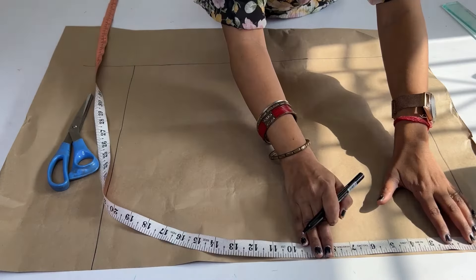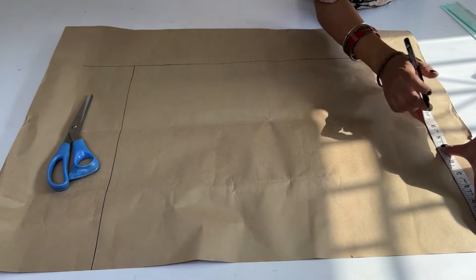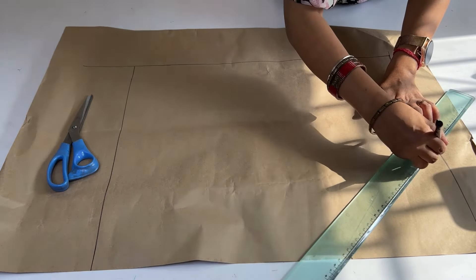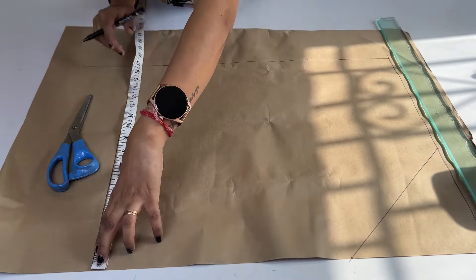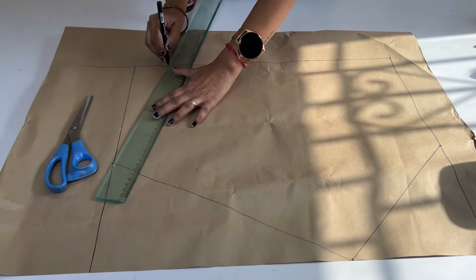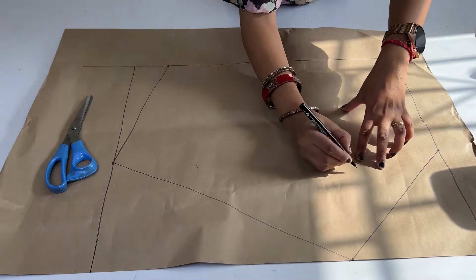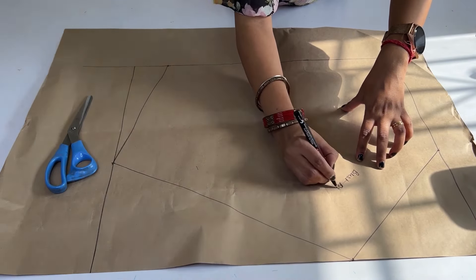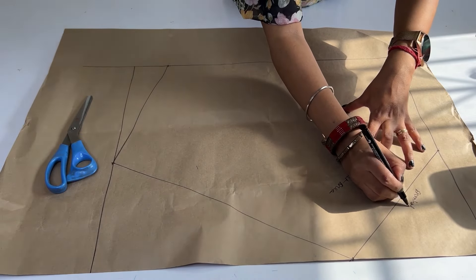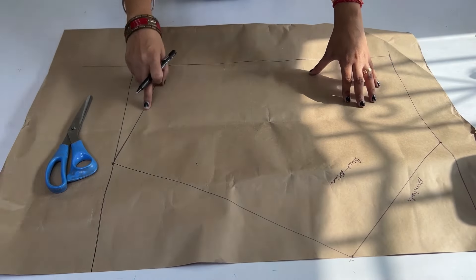We will make six points to balance this. We will mark six and a half inches, and two points will be made. We will also mark six and a half inches on the back side. This is our most robust area. This is our armhole. We will make the gathers. This is the side seam.